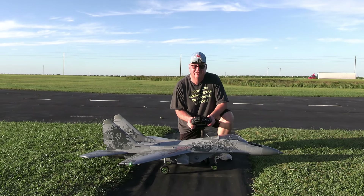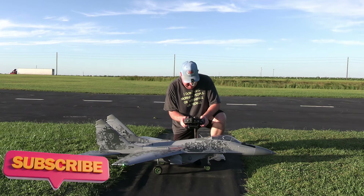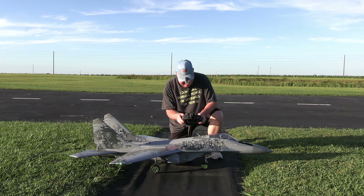Hey folks, Fat Guy Flies RC out here at Thayven Park field. We're going to take up the Freewing MiG-29 Fulcrum twin 80, running two 5000 mAh LiPo packs with 60C discharge rates.